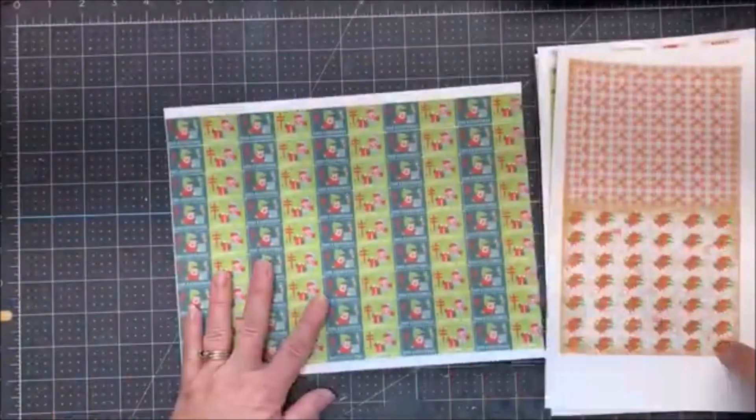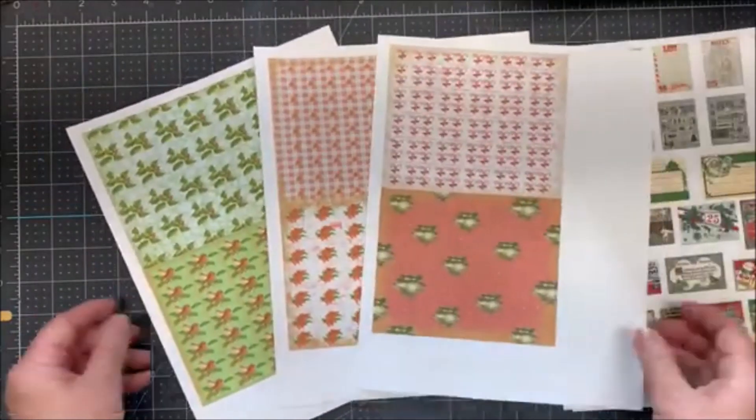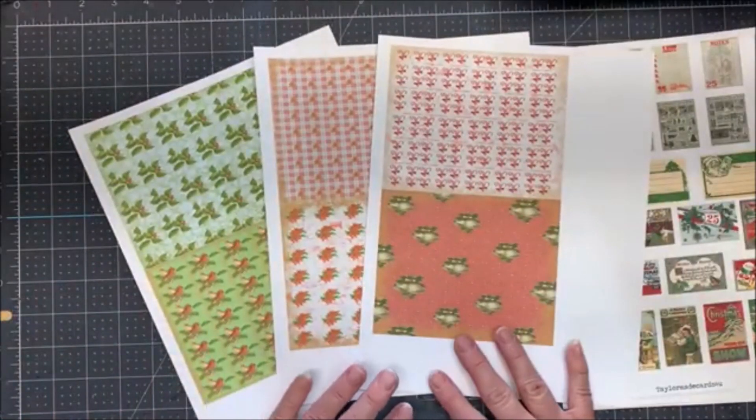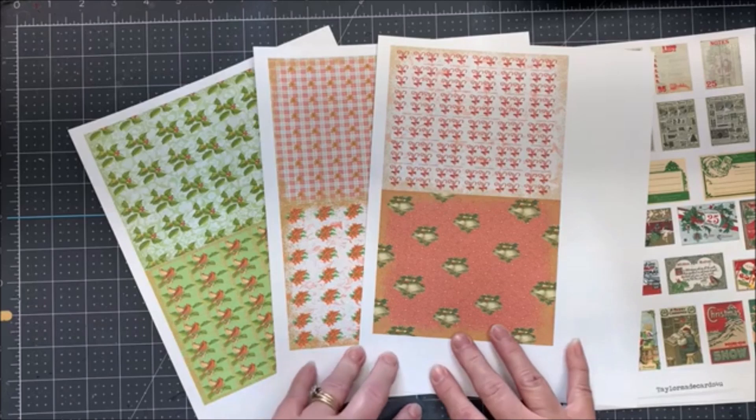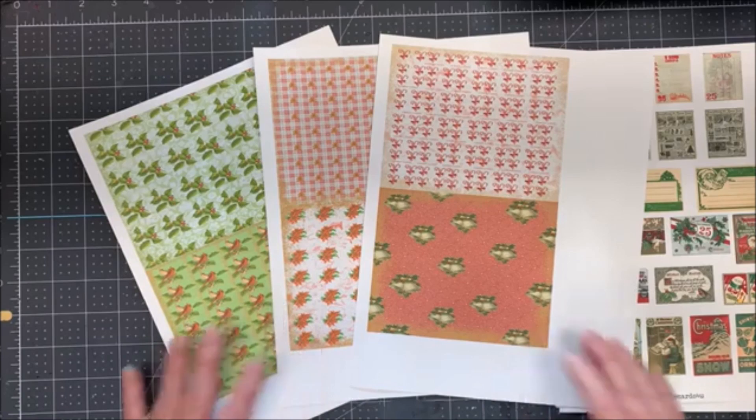Now, I'm going to get started with doing some card making, and I will do that mostly off camera. Maybe I'll come back and assemble one or two cards. So, I will be back.